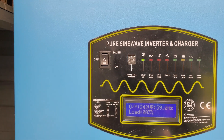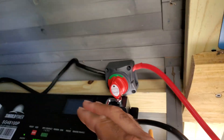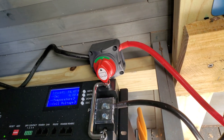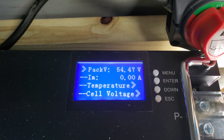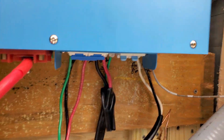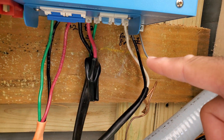It says inverter mode. If we check the battery, it's at zero current — it's not drawing anything from the battery. So that means the power must be coming from the solar, right here — it must be coming from the solar power.